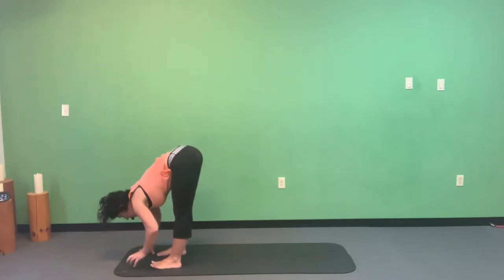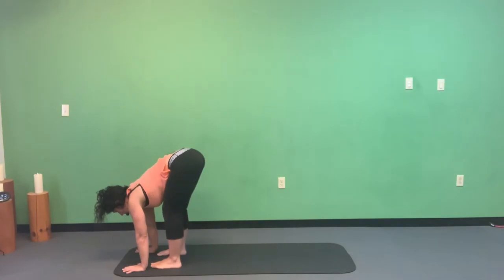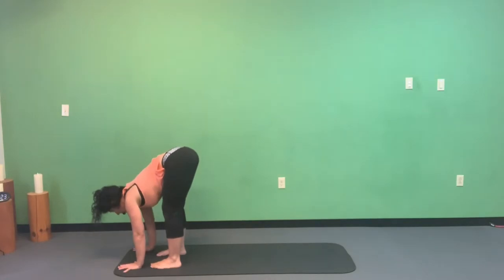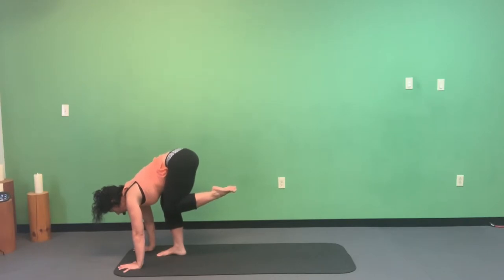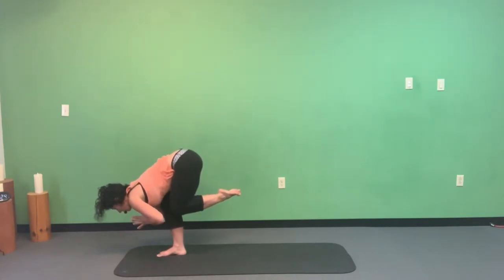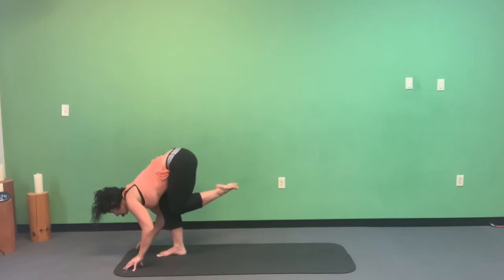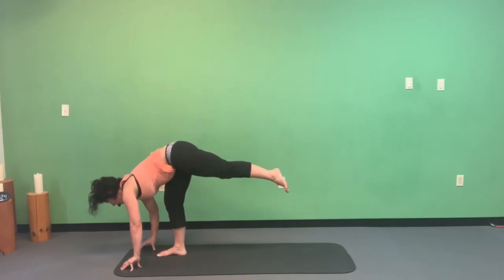Let go of the big toes, ground hands on top of the mat in front of your feet, bend your knees a whole bunch. Pick up the left foot and bring that left heel toward your bottom, bending the right knee a little more — you'll feel your bottom working. If you want to juice it up, come to spider-tip fingers or take your hands off the mat entirely.